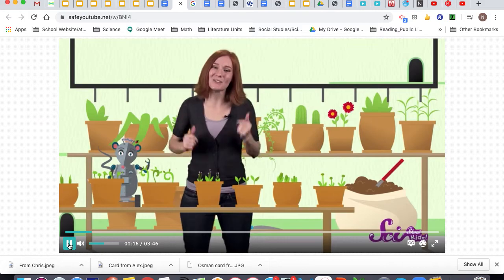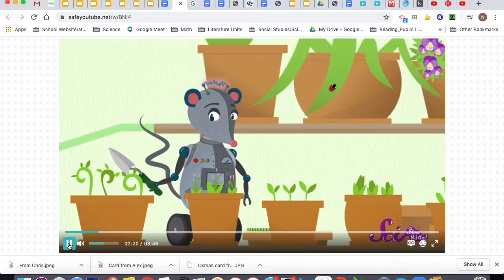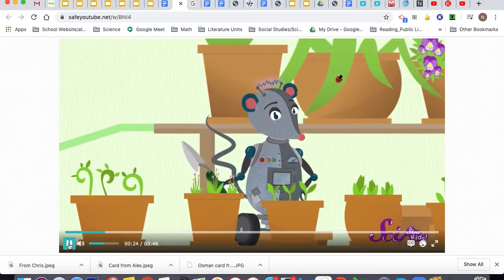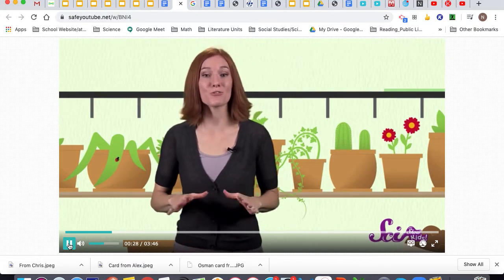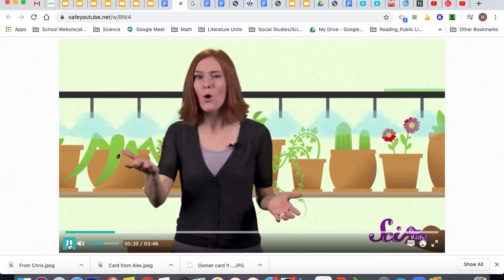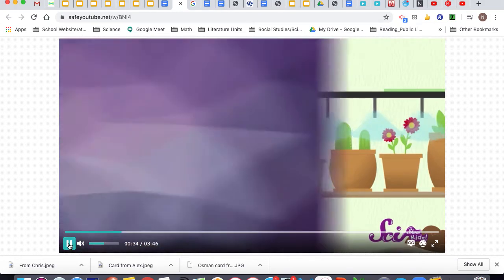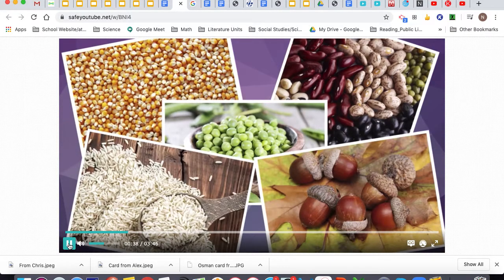Oh hey guys! Squeaks and I are checking out our plants and they look great. It's almost hard to believe that these beautiful flowers and plants came from the teeny tiny seeds we put in the pots just a few weeks ago. You might be familiar with little packets of seeds to grow flowers or vegetables in your garden, or maybe sunflower seeds in your snack mix — but did you know that popcorn kernels, beans, peas, acorns, and rice are also seeds?